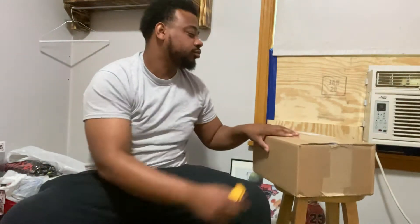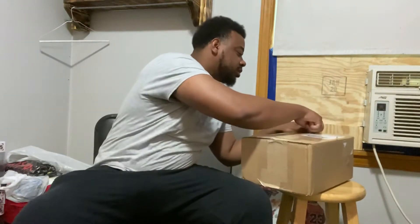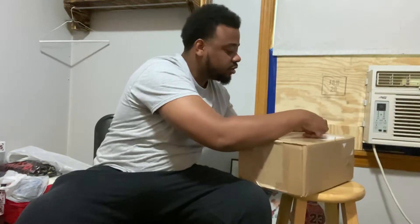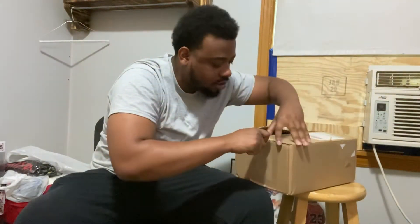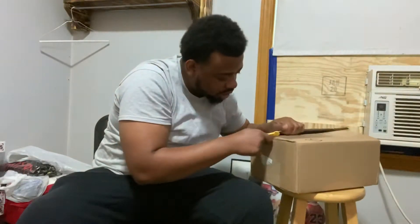Back with Rerock with another unboxing. Today, I got something that my guy shipped me. Let's see what we got in here. Trying to be careful because I want to make sure I don't cut none on the inside. This is going to be my first look at these items also.